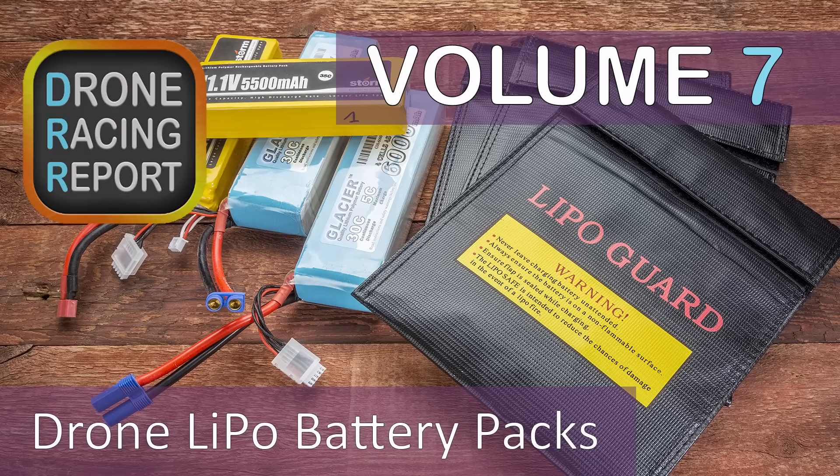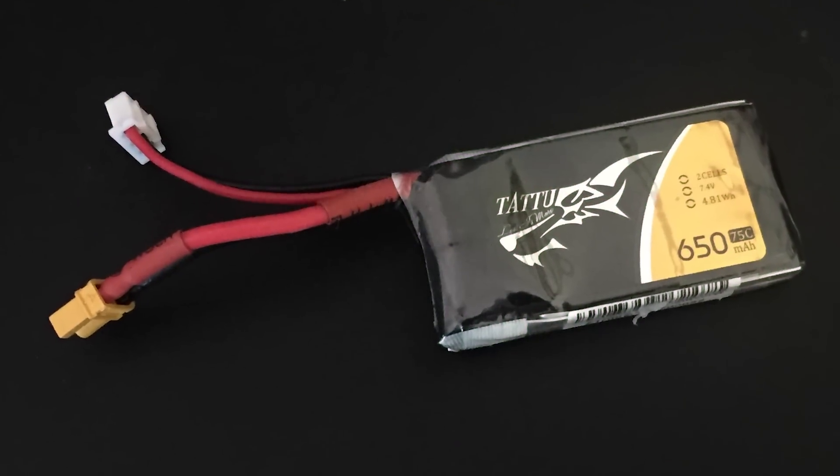Welcome to the Droneacopia Drone Racing Report, where we talk about all things FPV. This week we are talking about LiPo batteries for racing drones.